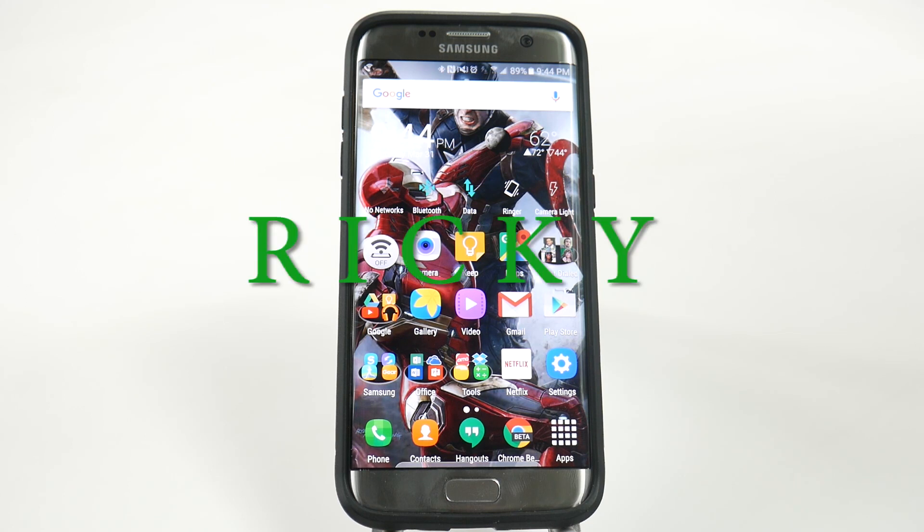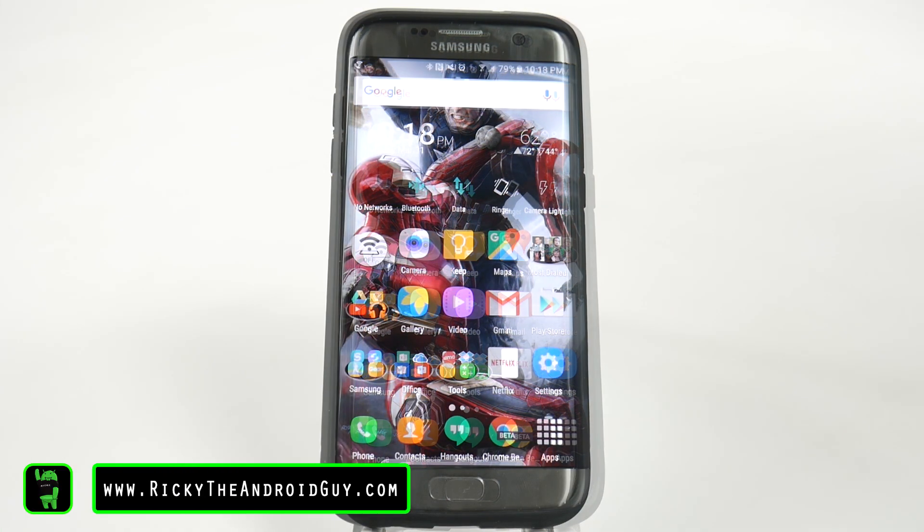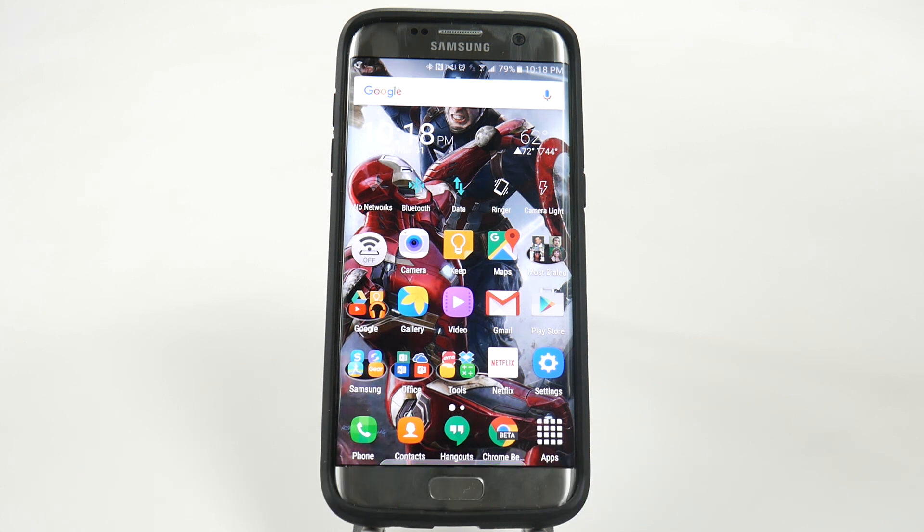Hello, this is Ricky, the Android guy. Now the next feature is a simple one, but a really important one, and that is keeping your screen off while it's in your pocket or your purse.